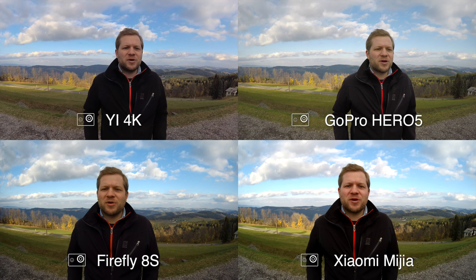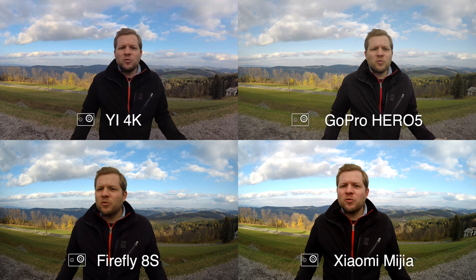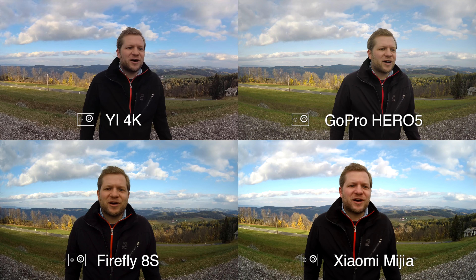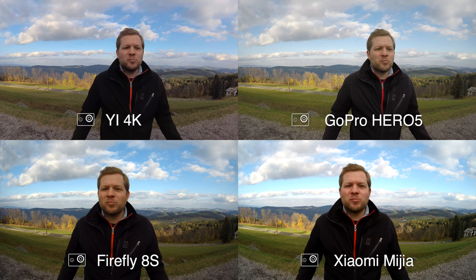In this episode I'm going to compare the Xiaomi Miya action camera with the Yi 4K action camera, GoPro Hero 5 Black, and Firefly 8S action camera. You can also win a Xiaomi Miya action camera — more on that at the end of the video. But now let's start with an audio comparison.